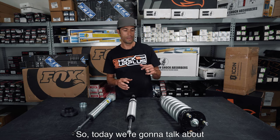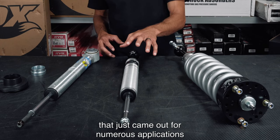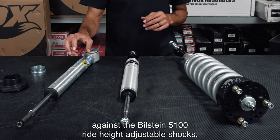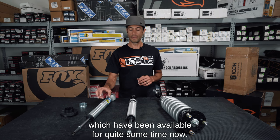Today we're going to talk about the Fox 2.0 coilovers versus the Fox 2.0 snap rings that just came out for numerous applications, against the Bilstein 5100 ride height adjustable shocks which have been available for quite some time.